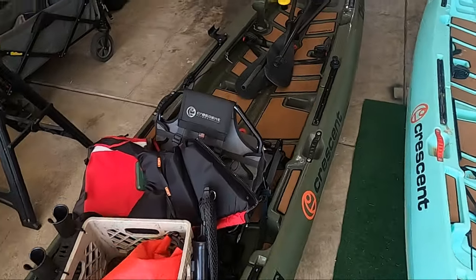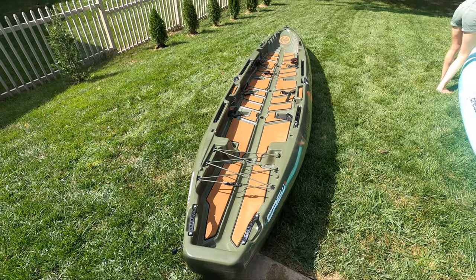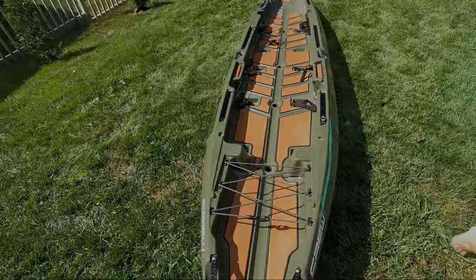With how often we've been hitting the water lately, it was time to clean up the kayaks. For today's video, I'll be demonstrating how to clean and UV protect your kayak so it lasts for years to come.